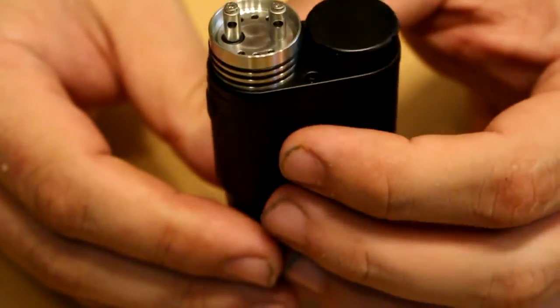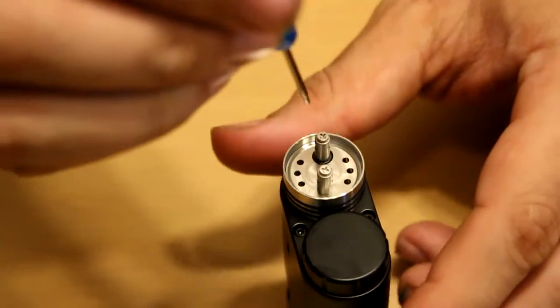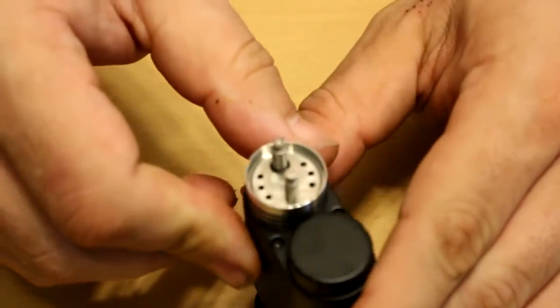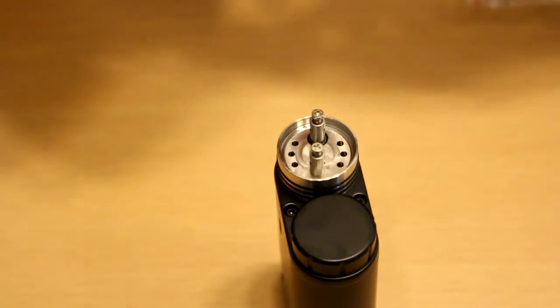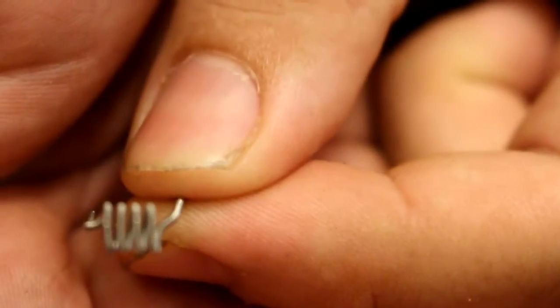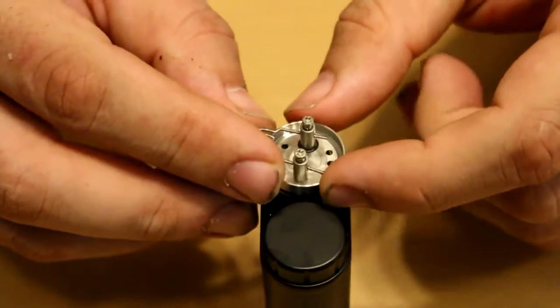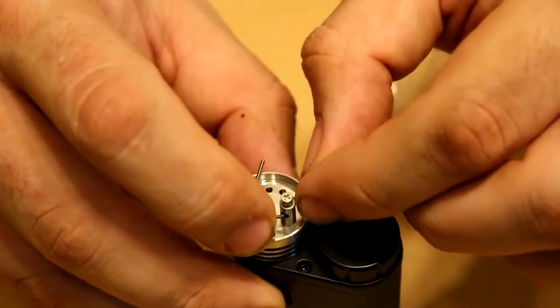Let's go ahead and pop the lid off — and that reveals the worst kind of RDA in the world: a two-post single hole. Not my favorite. So I'm going to loosen up the screws and build this in dual coil mode. The coils we're going to use today are the Clapton coils they supplied. They're already pre-cut and pre-bent to fit, so they should slide right in.